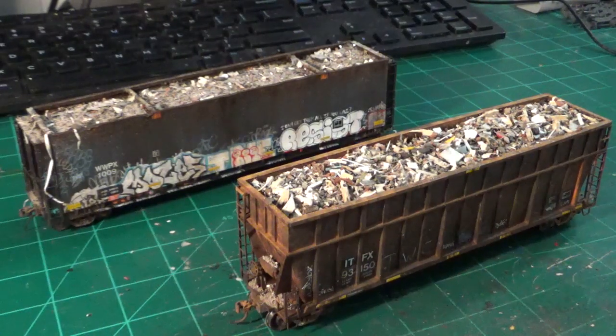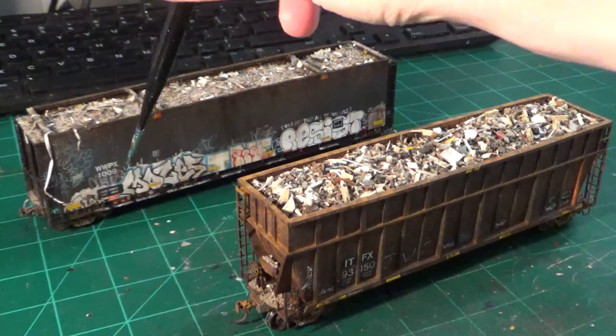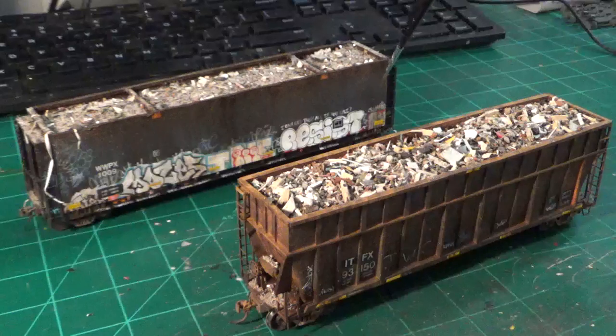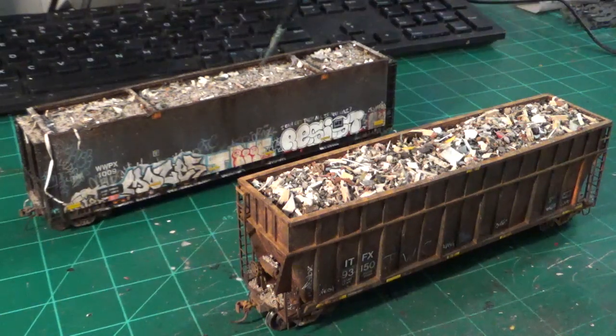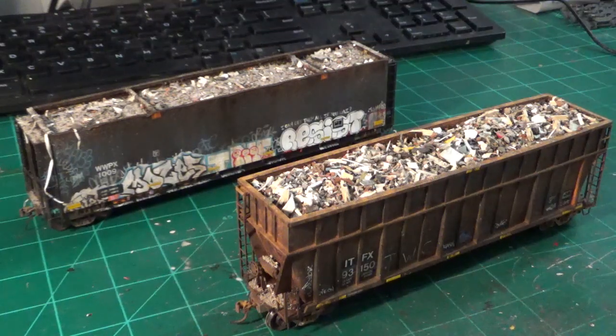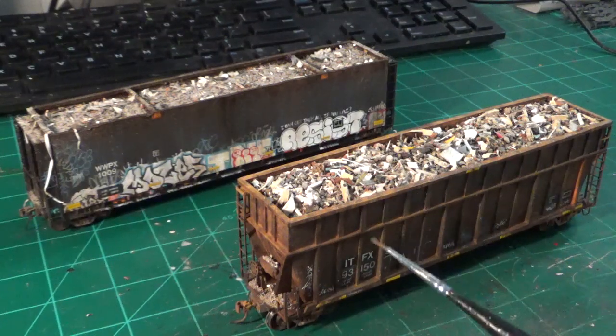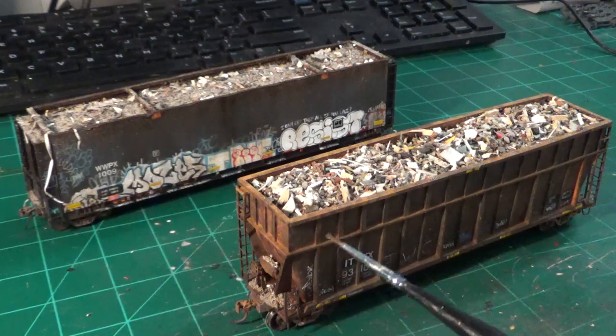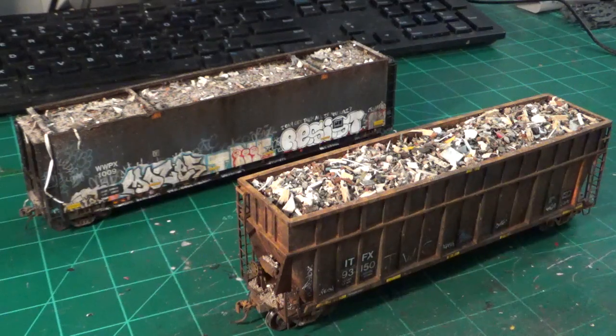More examples of custom styrene fabrication include my flat car build, WWPX-109. This is a stock Walthers flat car where the sides, ends, floors, and all the separate details to contain the C&D load are scratch-built from 0.040-inch styrene sheet. With paint and weathering, it's very convincing. I also took a stock Athearn bathtub gondola and added an extension loaded with C&D material, just like the real prototypes, built from 0.040-inch styrene with various sizes of rib material.